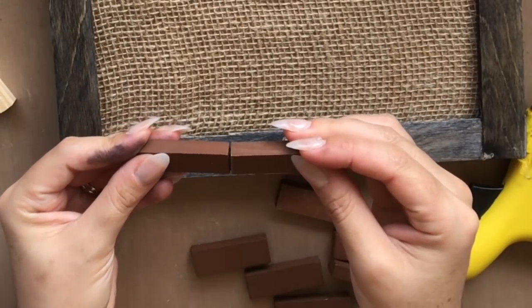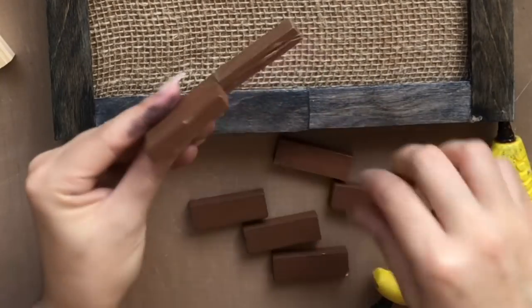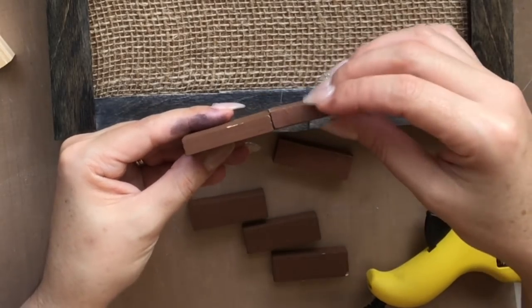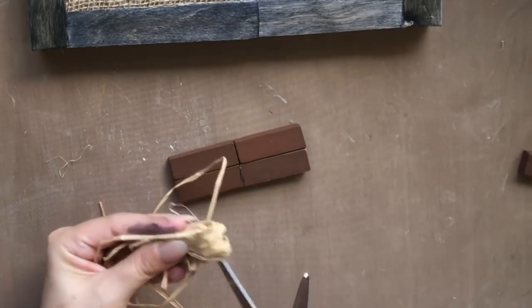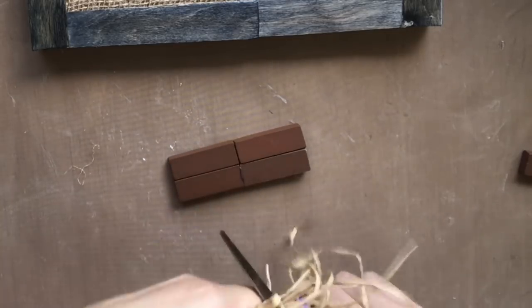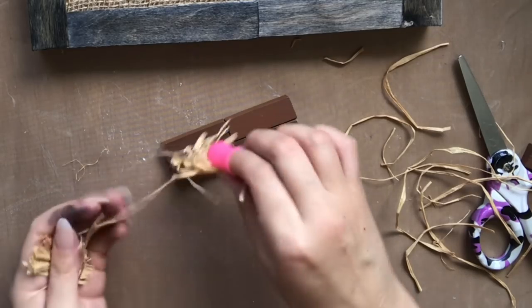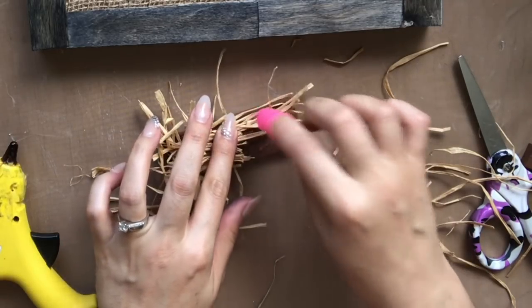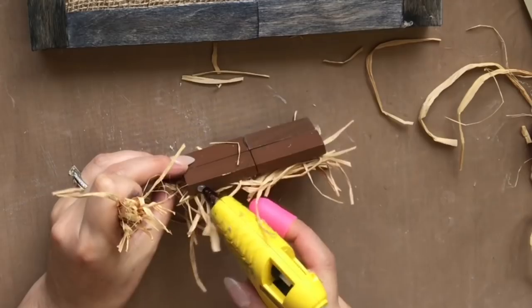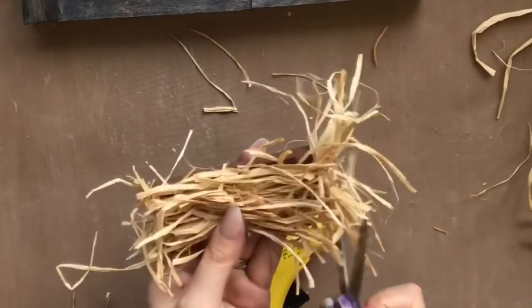I'm using four little Jenga blocks from the Dollar Tree, gluing them together and holding them for a few seconds until they bond. I was inspired by Sheer from Crafty Sheer Cupcakes — she makes the most beautiful fairy gardens. She recently did an autumn-themed one with tiny little hay bales made from little cubes from the Dollar Tree. I thought the Jenga blocks I have at home would be perfect for this 3D effect. So thank you to Sheer for the inspiration! I'm cutting raffia into about one-and-a-half-inch pieces and gluing them onto all the front faces and sides of the four wood pieces to make a little 3D hay bale for our frame art.